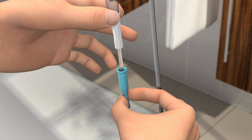Touching the sink, your clothes, or your skin, for example, will contaminate the catheter and can potentially cause infection.